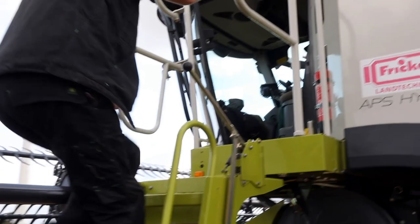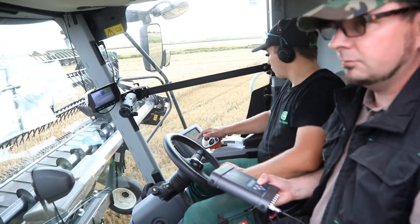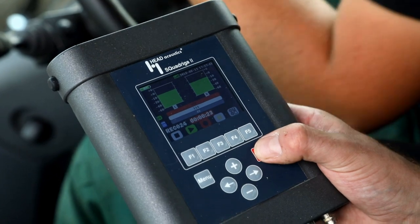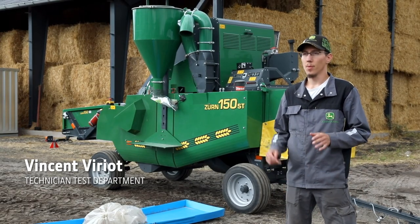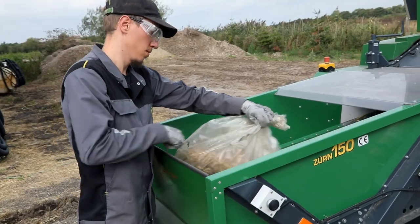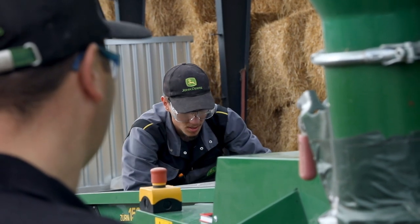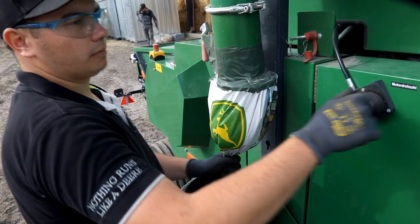Right now we are going to record operator ear noise measurements during harvest operation. To determine the losses of the different combines, we collect samples during harvesting at the same speed for each combine, and we use this machine to separate the grain and the straw from a sample for each machine.